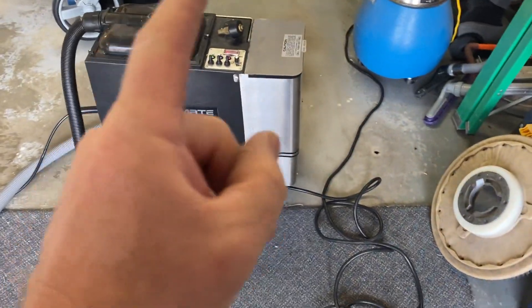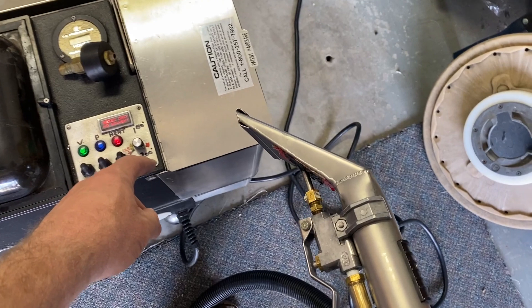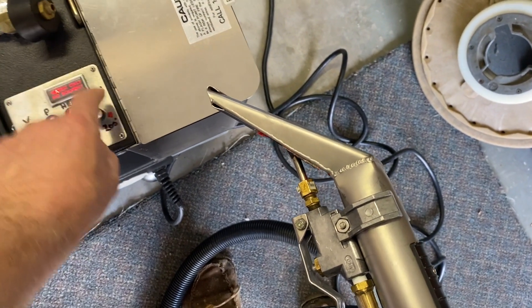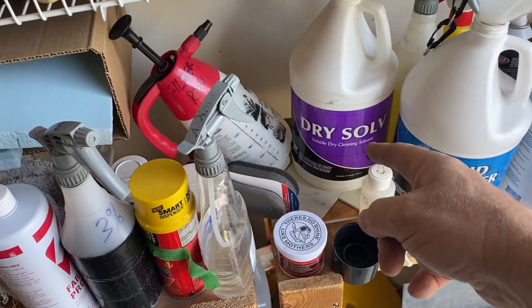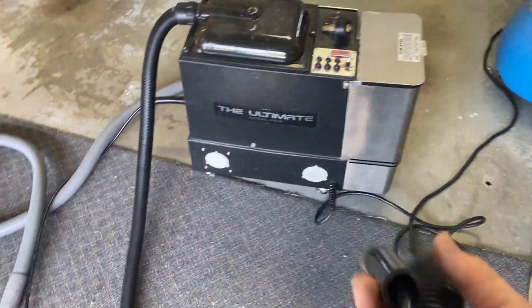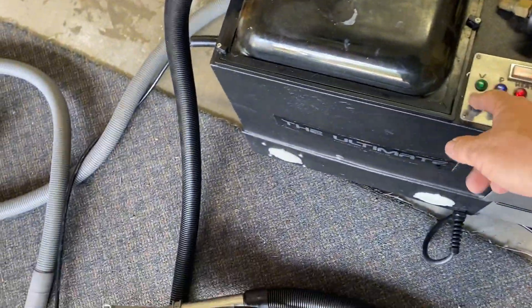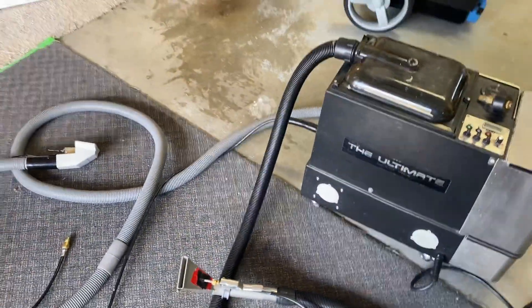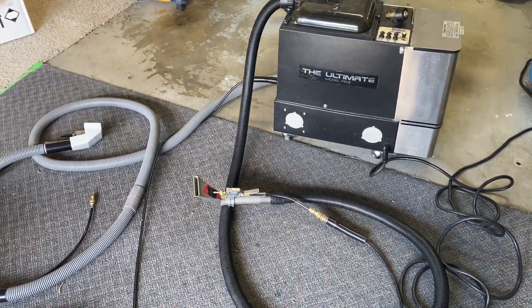I did say this machine can clean with solvent. When you do that, you have to suck out all the water-based solution from the line and then turn the temperature right down to 125 degrees. You could put solvent in and clean with it. But one of the reasons I would hesitate is — what are you going to do with it when you're done? That's a bit of a problem, as things are getting more sticky these days dealing with those sorts of things. I've never actually cleaned with solvent, nor do I think I'd ever have any reason to. But if I had to, I could with this machine.